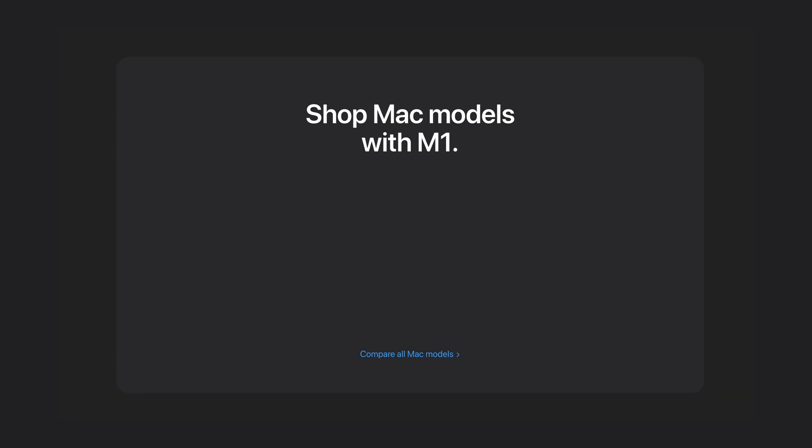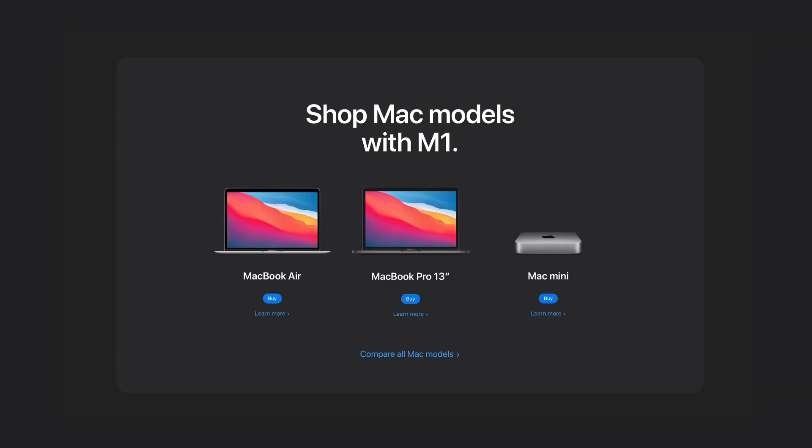They'd rather do everything in-house and have a whole ecosystem centering around both manufacturing and design simultaneously — hence the breakaway on their own. The good thing about Apple Silicon is that connection between design and manufacturing; they're able to create their own chip, which leads to more harmony between the system's hardware and software. At the November event, Apple announced three different models of M1, including the Air, Pro, and the Mini.